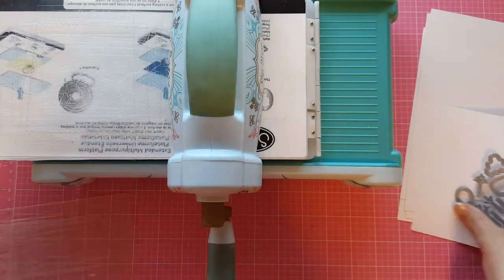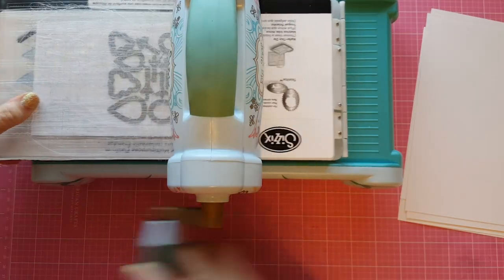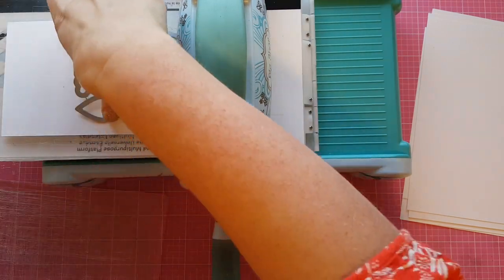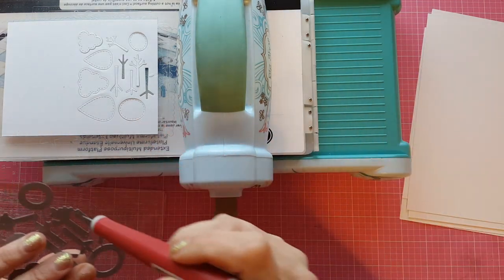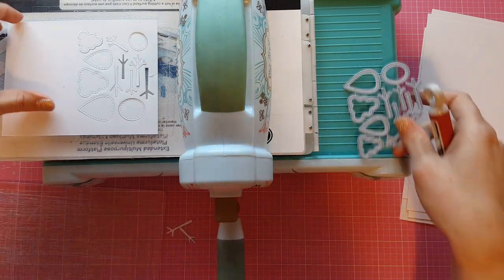So to start, I am going to take this really cute die set from My Favorite Things. This is called Trees in the Forest and it cuts out all these really cute little stitched trees that are kind of graphic in design. I am just going to cut these out of some regular Neenah 110lb Solar White cardstock. I'm actually going to cut this out a whole bunch of times because I'm going to create six of these cards.